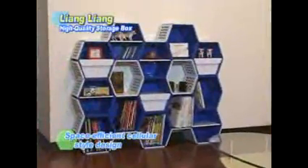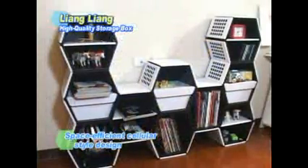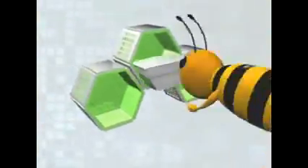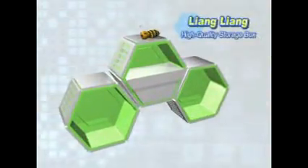Moms, never worry about storage space again. Guys, don't worry about storing those documents. It's the smartest, most beautiful, versatile storage design in the world — the Liang Liang High Quality Storage Box. It's a basket of laughter and fun, perfect for your family's ever-changing lifestyle.